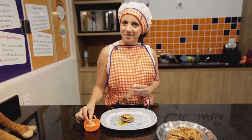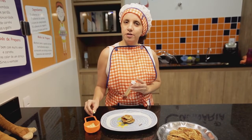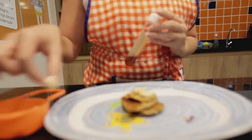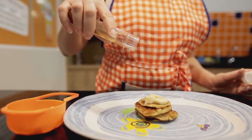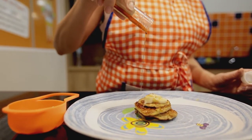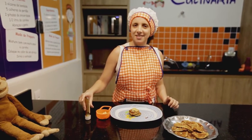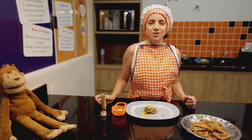Agora chegou a melhor hora — é hora de montar! Eu coloquei empilhadinhas aqui as panquequinhas. Essa parte vocês já podem fazer novamente. E eu piquei alguns pedacinhos de banana, little pieces of banana. E a gente pode adoçar com o mel, with honey. Eu espero que vocês gostem dessa receita — é uma receita muito fácil de fazer, saudável, and so delicious!